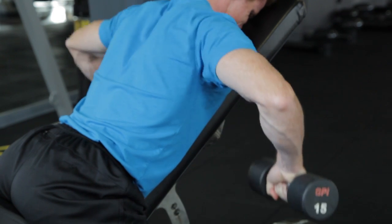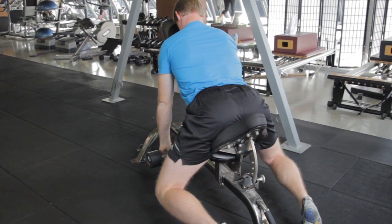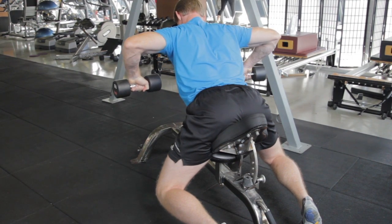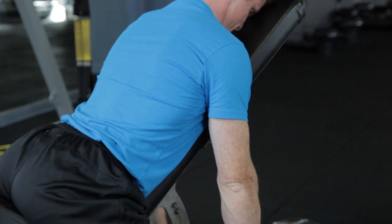Try to stay parallel with the gravitational pull, bringing the dumbbells up and down in a controlled manner. The speed would be two up and two down, pausing at each transitional point. Perform 10 to 15 repetitions.